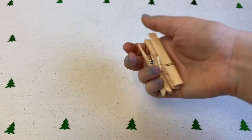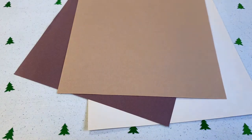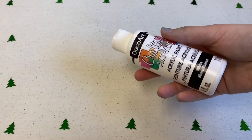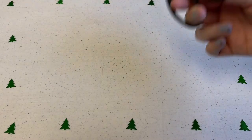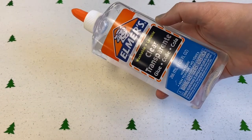You will need clothespins, colored paper, googly eyes, something to color with, something to draw with, a pair of scissors, and some glue.